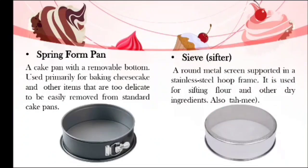We have the springform pan, a cake pan with a removable bottom, used primarily for baking cheesecake and other items that are too delicate to be easily removed from standard cake pans. This one helps you work with convenience especially when baking a cake — there is no need to scrape the edges too much. You just unlock the side of the pan and your cake will come out perfectly.